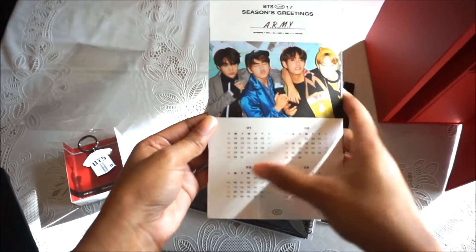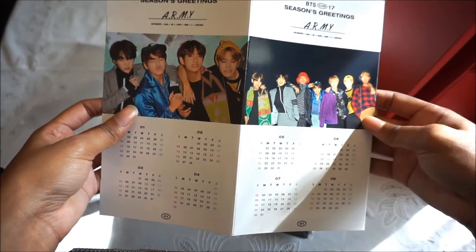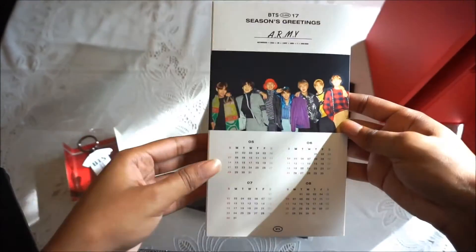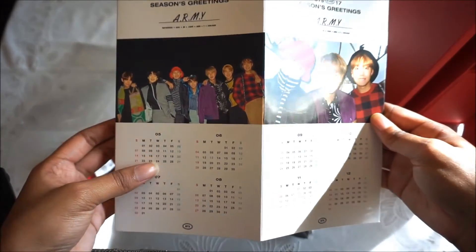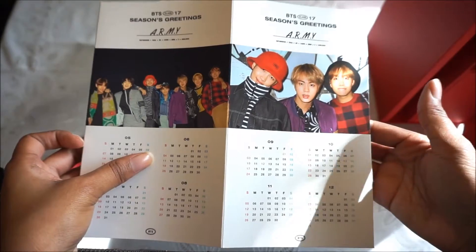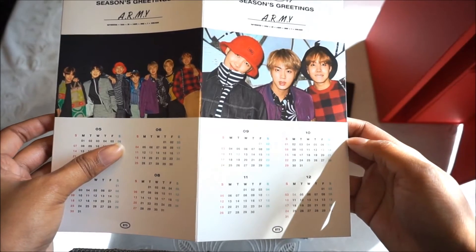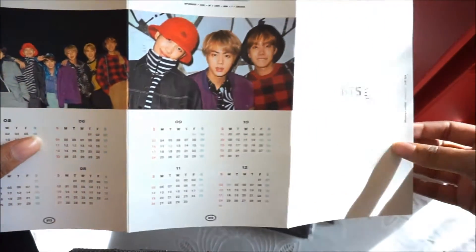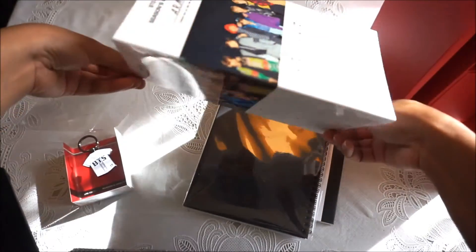Let's do the standee thing first. There are four months per page. It has certain anniversary days highlighted in a different color — like 6/13 is their debut — and the members' birthdays are in a different color. You make it into a triangle, stick the slot in, and it becomes four sides. That's cool.